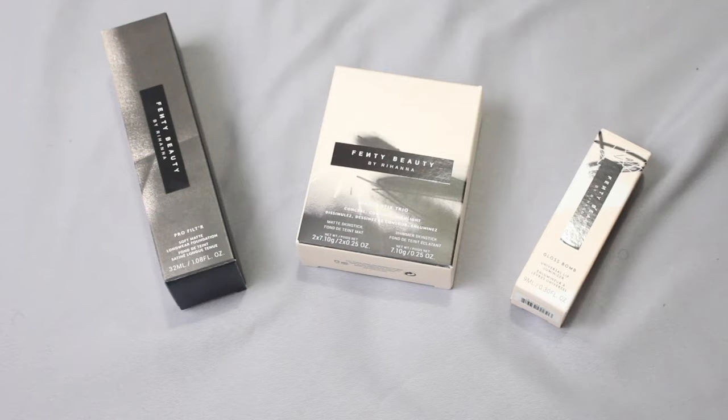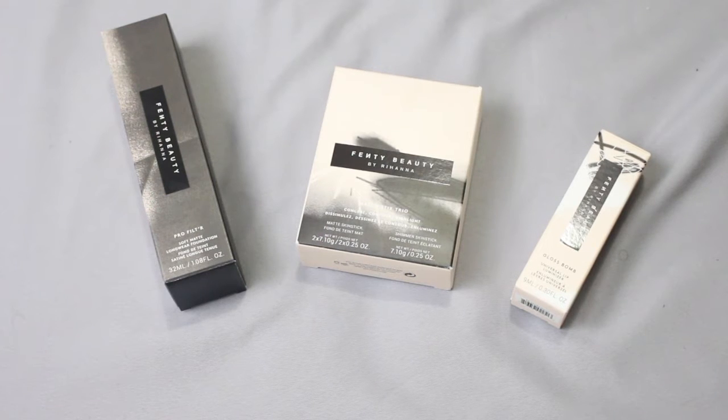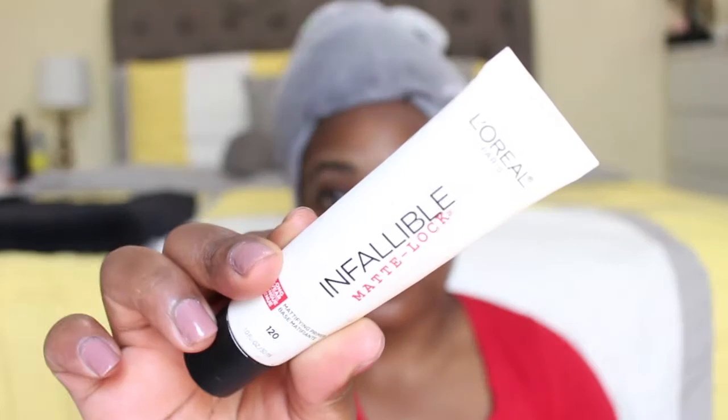Hey everyone, it's Amory and welcome back to my channel. Today, as you can see from the title, I'm doing a full face of Fenty — these are just the products that I got and I can't wait to share them with you guys. Let's just get right into the video.